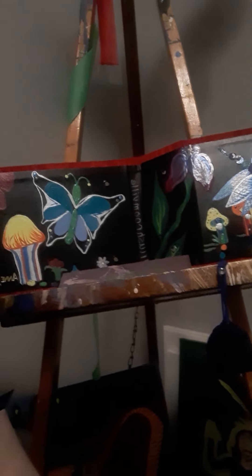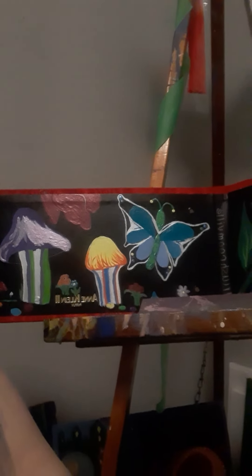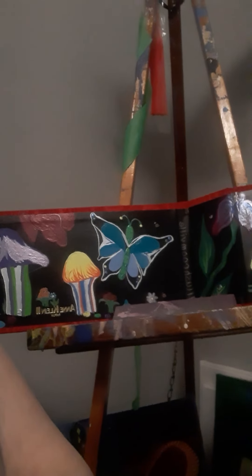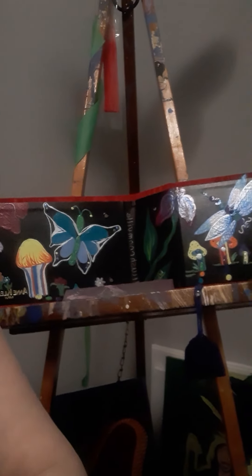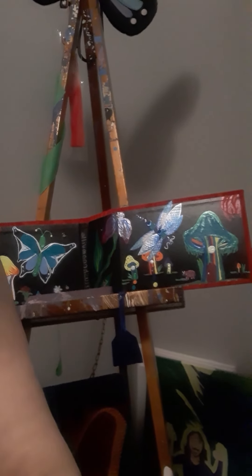I have many things going on. Butterflies and dragonflies are coming to life. And I have a ladybug as well. So I'm going to paint just for a little bit.